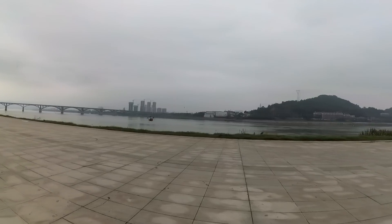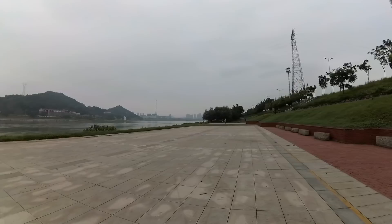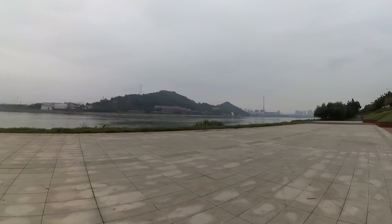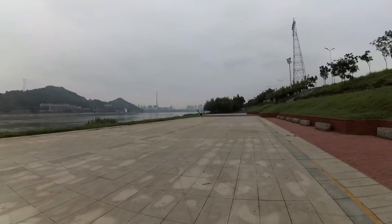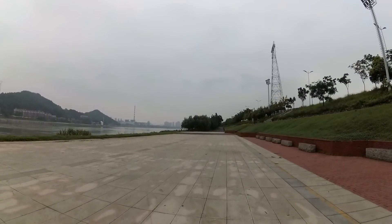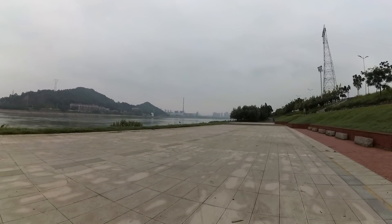I don't like to test flight times by hovering, because that's what most sellers do — they will hover the quadcopter only and say 'look, my quadcopter can fly 60 minutes.' Hovering means it's not using its full power.